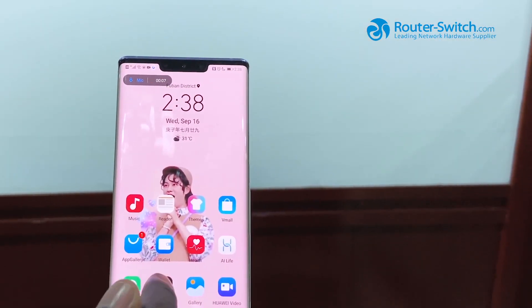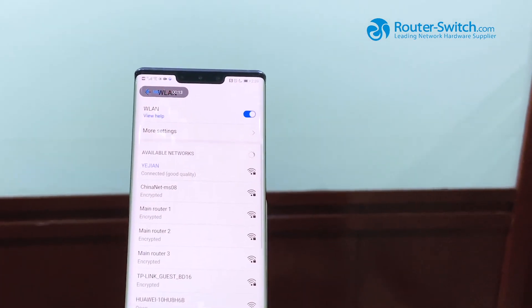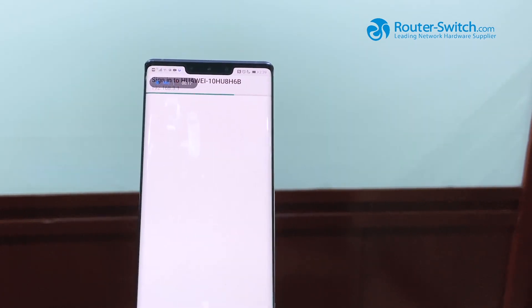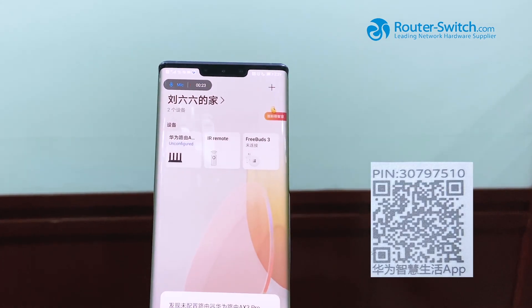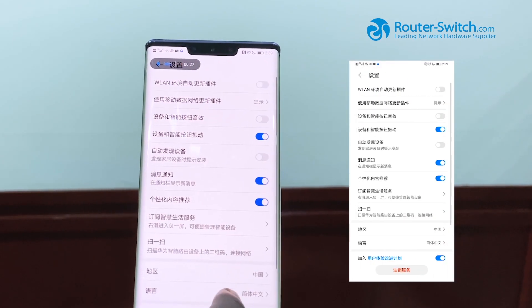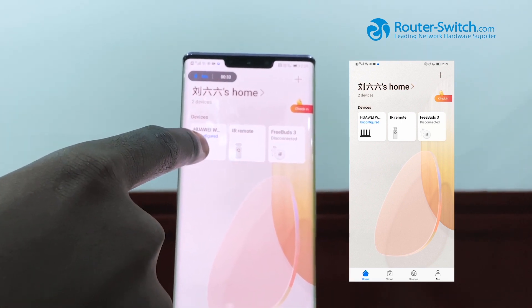Time to connect to the internet. First we go to settings, then Wi-Fi. We need to search for the Wi-Fi name which is this. Then we go to the Huawei AI Life app. We need to change the language to English. Then we click on the router.